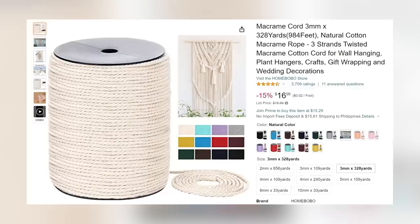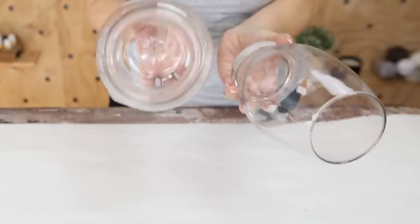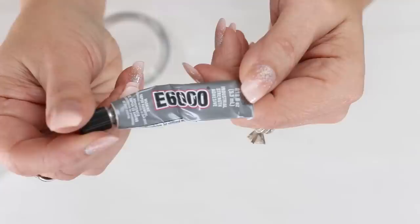One of my favorite crafting items is my macrame that I pick up off Amazon. I buy it in this huge spool — I'll link it for you down below. I wanted to do a macrame vase, so I picked up two smaller vases. One of the problems at Dollar Tree is you can't really get large vases, so I'm going to show you how to take these two smaller vases and make them into a larger one.